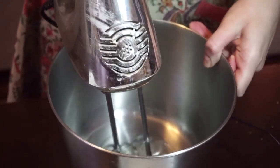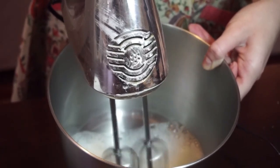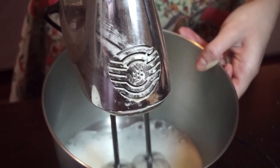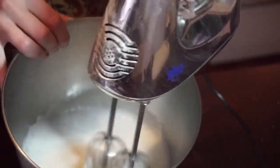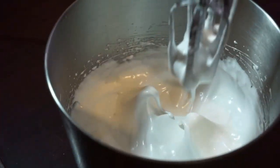While we are waiting for the cookies, let's take our whites and whip them with a mixer. In the process of whipping, add the rest of the sugar. Whip until you reach this condition.